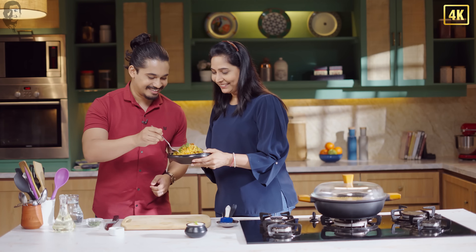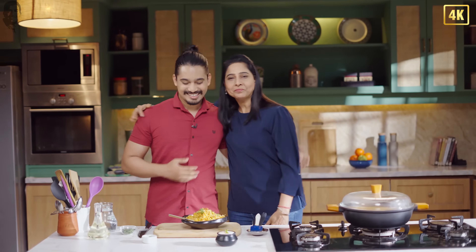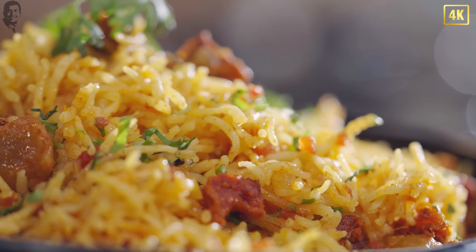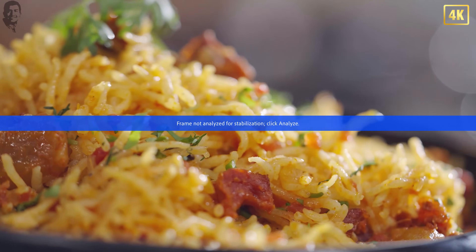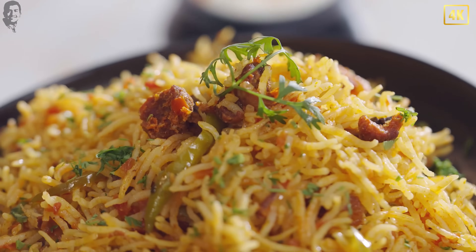Shall I feed you a bite? Okay, sure. Mmm. Absolutely amazing. Thank you so much for coming. Thank you for having me. Teaching me this wonderful recipe. I hope you have enjoyed this recipe as much as we have. Till we meet again — thank you and bye for now.